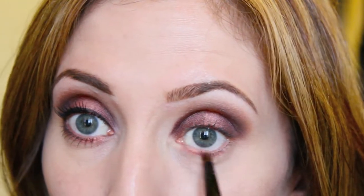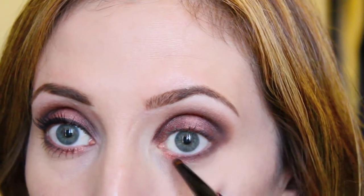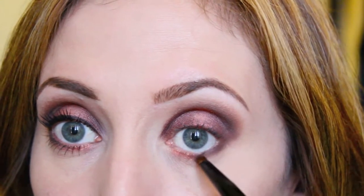Next, I'm applying Imagine right onto the lower lash line, the inner lower lash line. Now I'm taking Exhale and applying that to the outer portion of the lash line with a pencil brush. Then I'm taking Euphoria and applying that along the lash line to give it some more definition since it's the darkest shade of all of them.